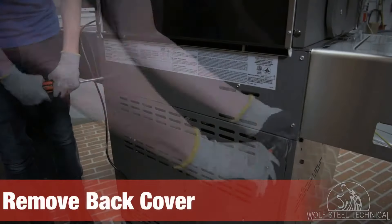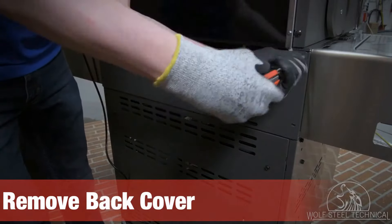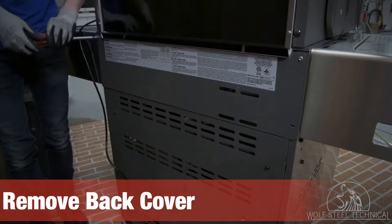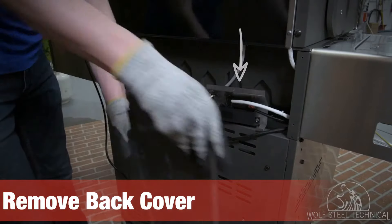Next, remove the back cover using a quarter inch drive wrench or socket. The cover is located at the back of the grill between the grill head and the cabinet. Ensure the igniter block and bracket remain within the opening.